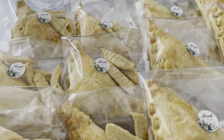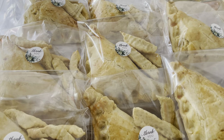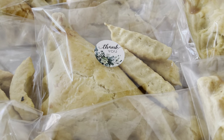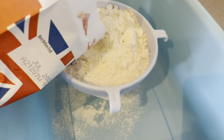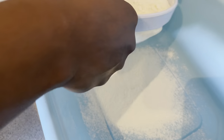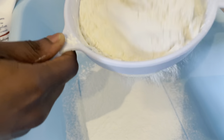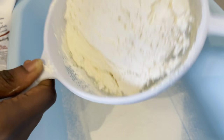Hello everyone, welcome to Abnest Kitchen. In this video, watch me make and package 100 pies for an event. I'll start by sifting my flour. For 100 pies you will need 7.5 kilograms of flour — each pack is 1.5 kilograms and for each pack of 1.5 kilograms you get about 20 pies.